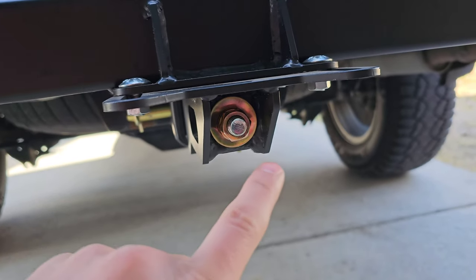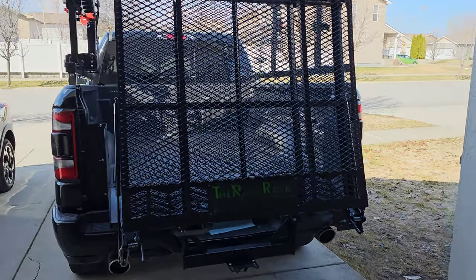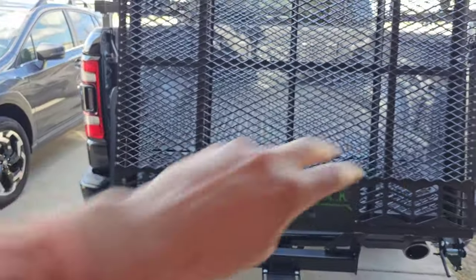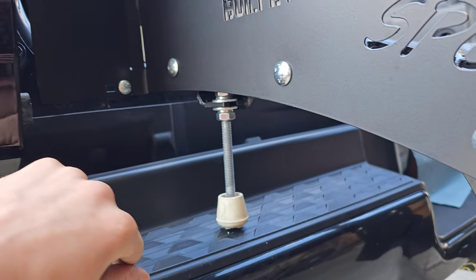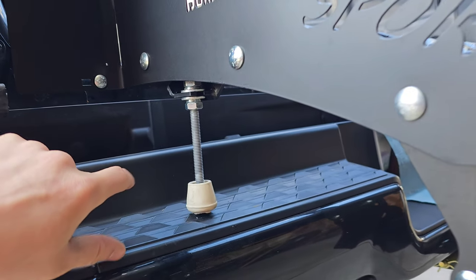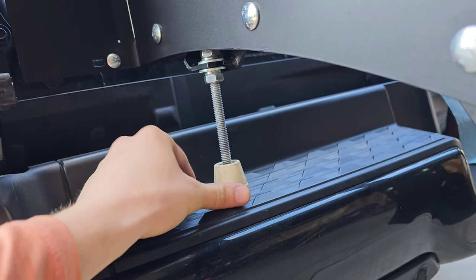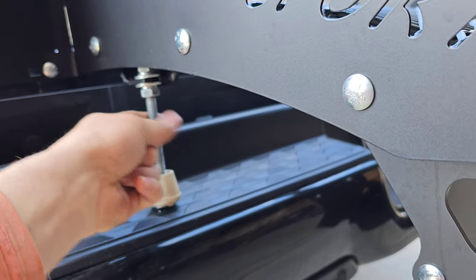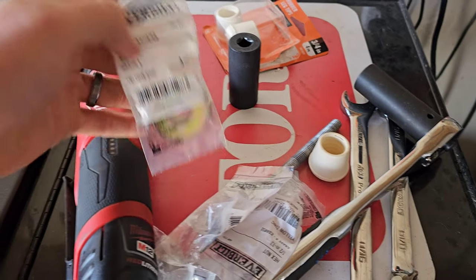I'm going to go to the hardware store and replace both the washer and the nut with a grade eight. I've been using this ramp for about two weeks and these two loosen up, then my ramp starts to rock back and forth. I also wasn't able to install the bumper supports they sent because of my bumper design on this 2020 RAM 1500, so I had to custom make my own bumper support.